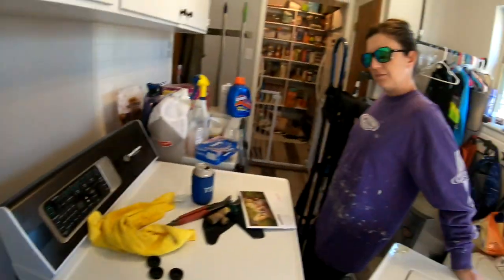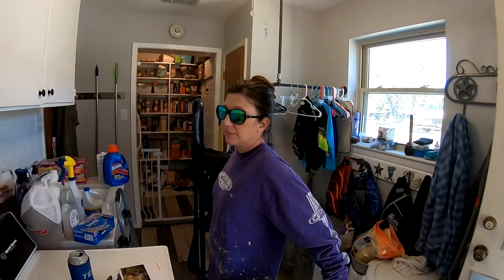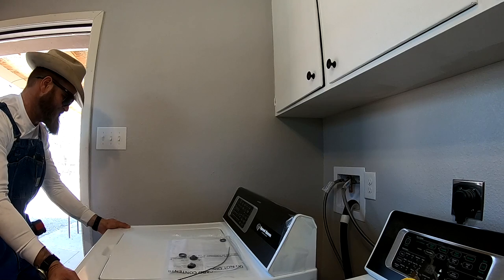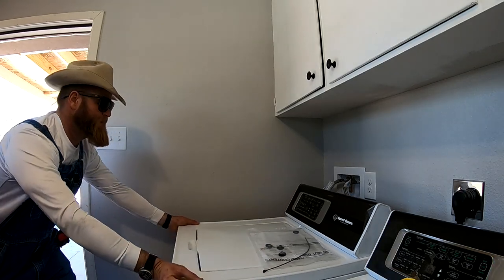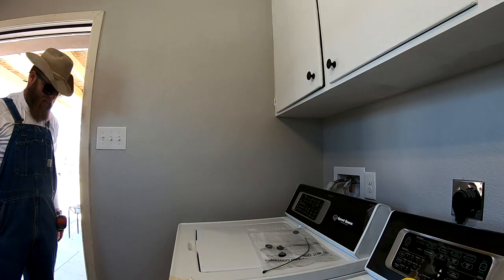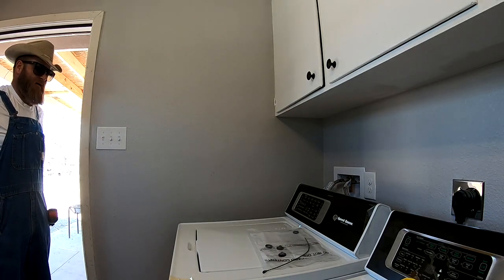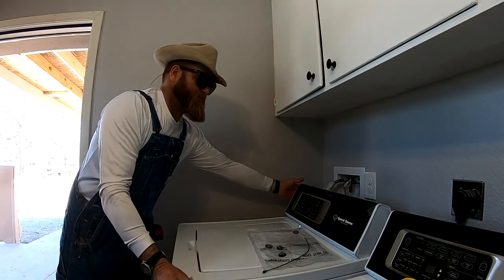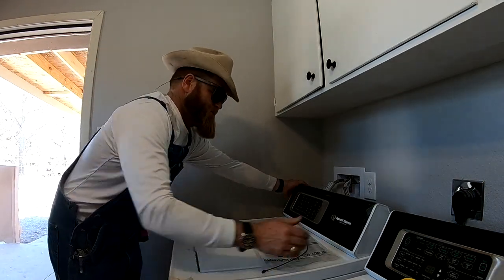Insert your drain, then push it back. It really does take up so much less space than the old one — it's pretty crazy. I think the old ones were just deeper.